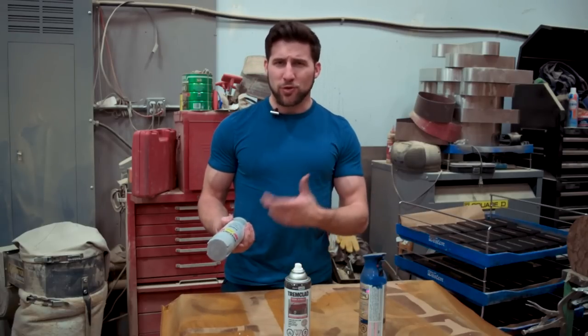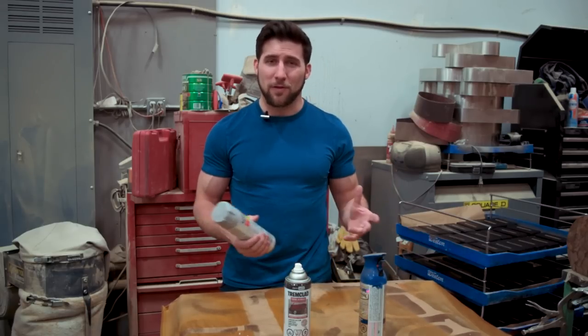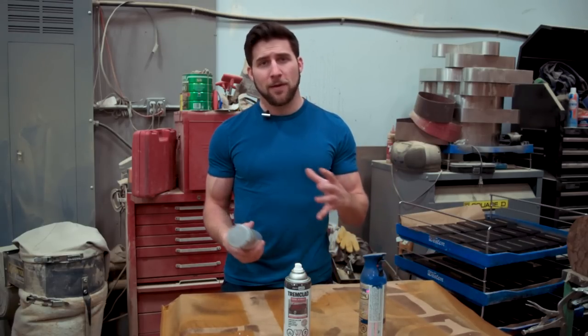Hey, what's up guys? Welcome back. I'm sure a few of you have had this issue where your spray cans spit and sputter all over the place and they don't really spray smooth. So today we're going to talk about why your spray cans are spitting and what you can do about it.